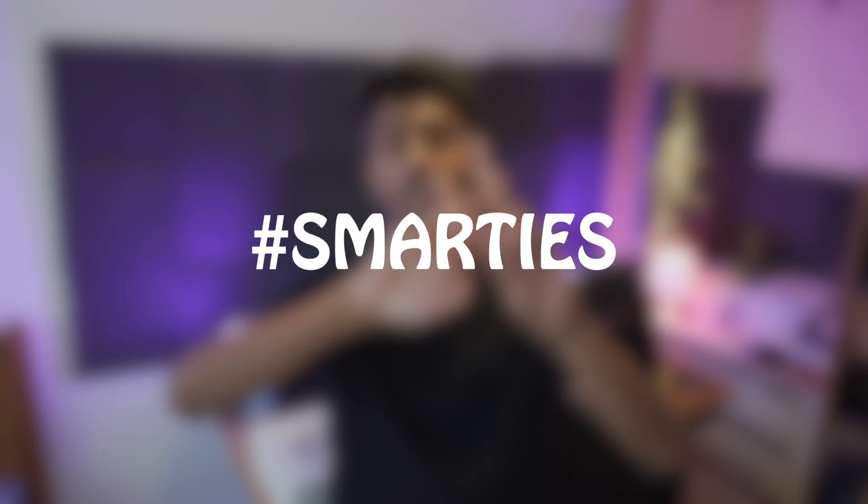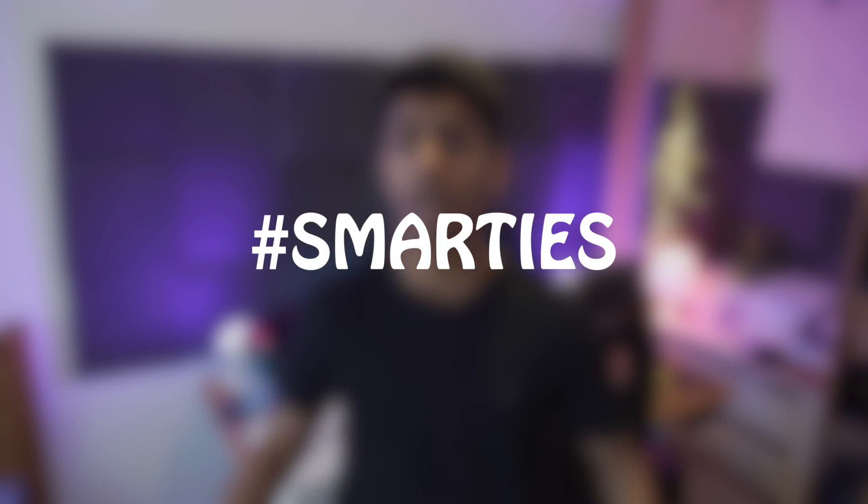That wraps it up for today's video. Make sure to leave a like, and why not subscribe while you're down there. Comment hashtag 'smarties' if you made it to the end. I'm Hamza with Updato.com — I'll talk to you in the next one. Laters!